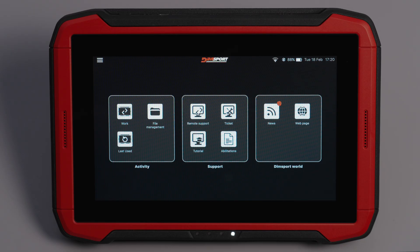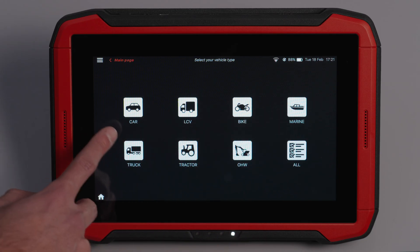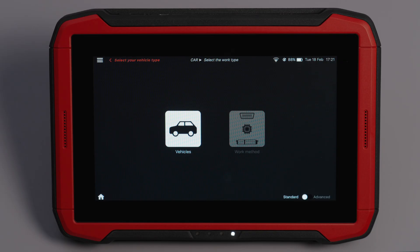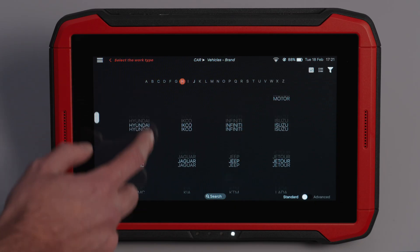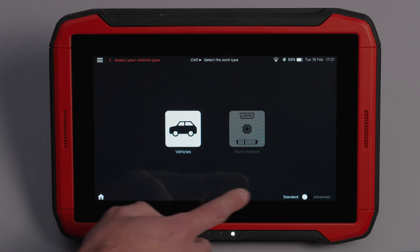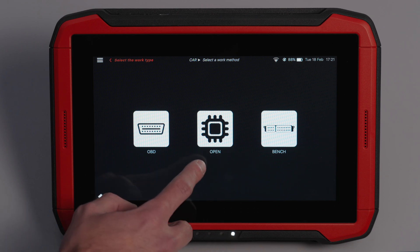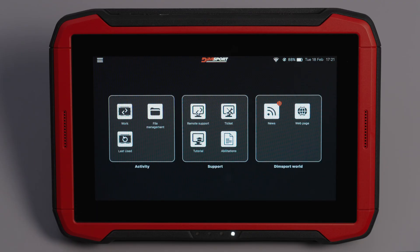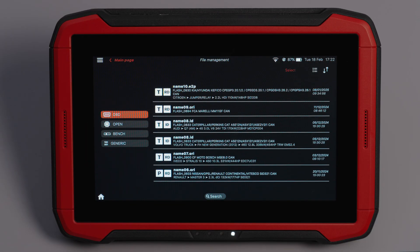In the Activities section, you can select the vehicle category you are working on: Car, LCV, Bike, Marine, Truck, Tractor, OHW, or All Vehicles. Once the category is chosen, you have two working modes. Standard mode: select brand, model, type, electronic management and then choose the working method. Advanced mode: select the working mode first, then filter by communication protocol — OBD or Bench/Open. In both modes, you can use the electronic management type filter for quicker searches. The File Management section allows you to track all files that have been read, written or identified, with easy-to-use search options.